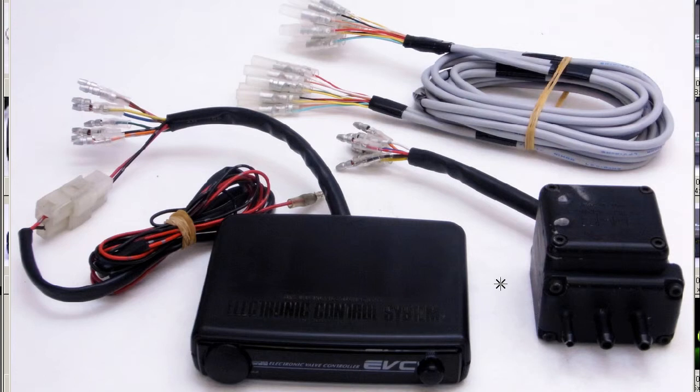The Easy model is the simple version of the HKS Boost Controller — Electronic Control System, EVC, of course an acronym for Electronic Valve Controller, made by the HKS company. HKS is a famous tuning and performance company here in Japan.